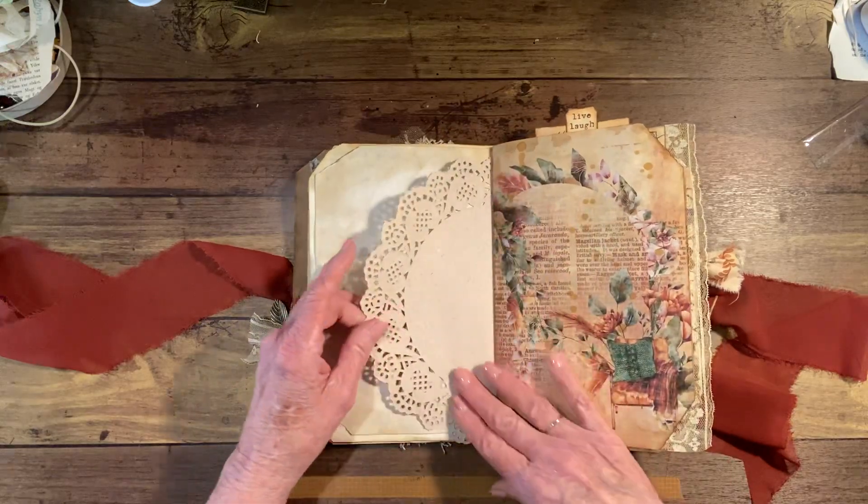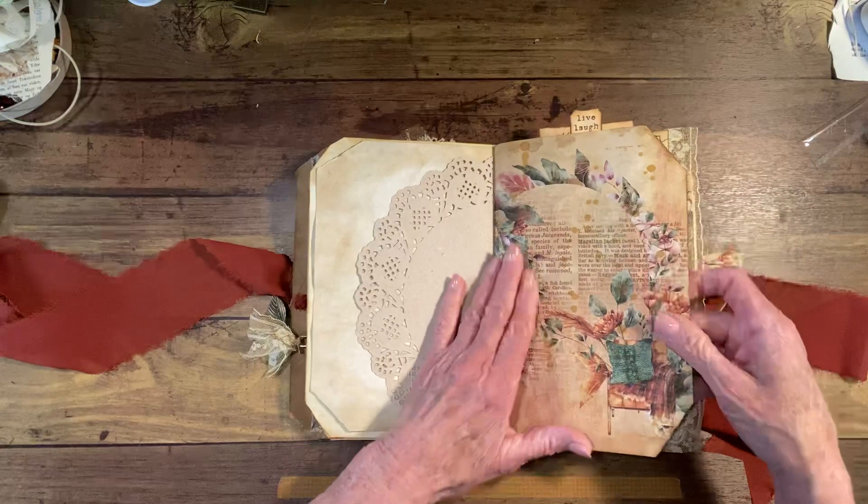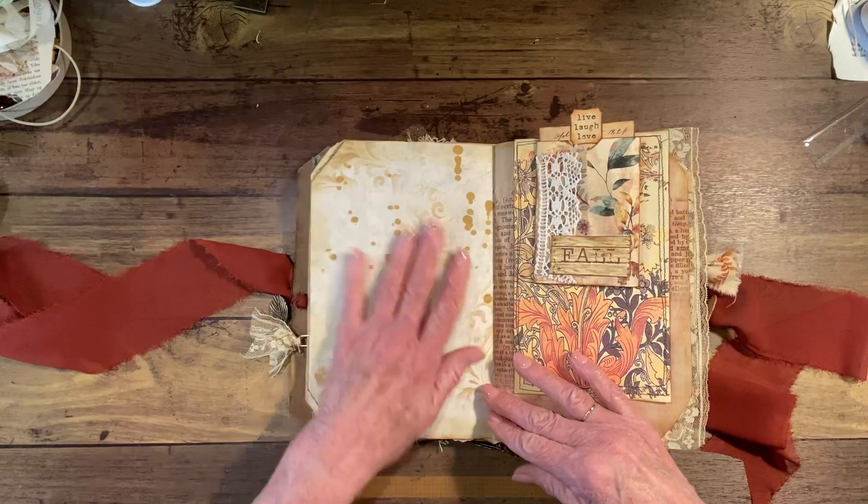Journaling here. There's just a doily in here and you can journal on that. Another page for photographs or notes or things like that. Journaling.